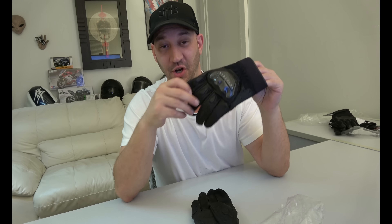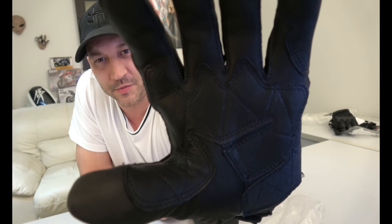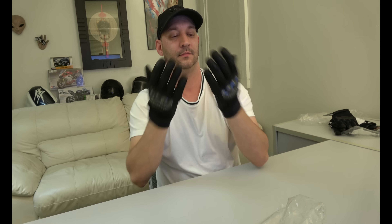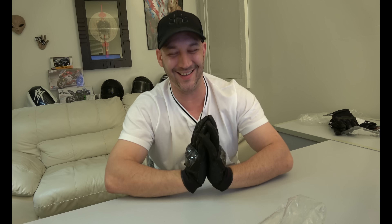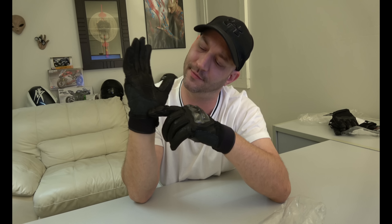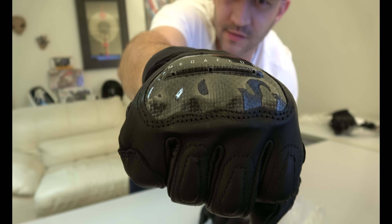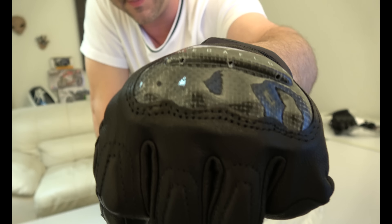Now we're gonna move up a little bit in price. The Joe Rocket Speedway gloves — oh yeah, you can feel the difference in these and see a difference with all the stitching and everything. In the palm of the hand they're a little bit tighter, but I'm sure that's gonna wear in. I like the carbon fiber knuckles and they come up a little bit further than the others. These ones are a little bit over $40, full leather, feel pretty premium. I don't really feel any padding inside the bottom of these but they do have a double layer of something. I like these a lot — more stitching and detailing.